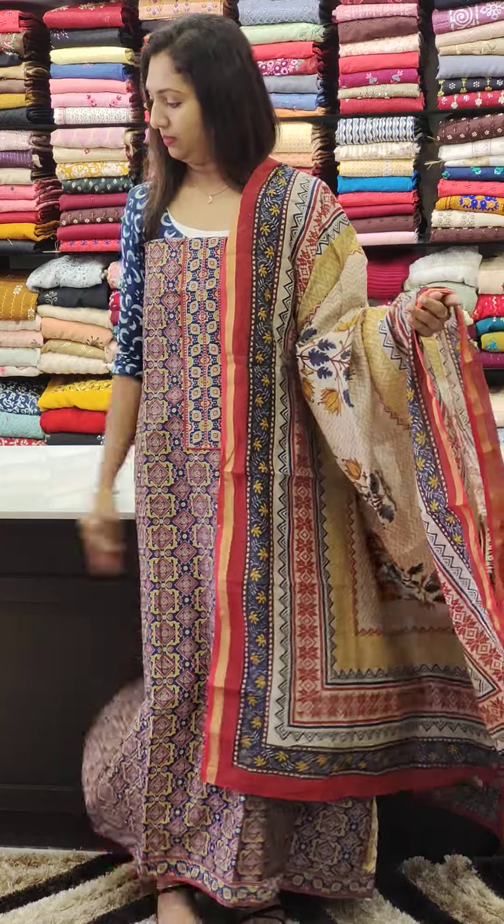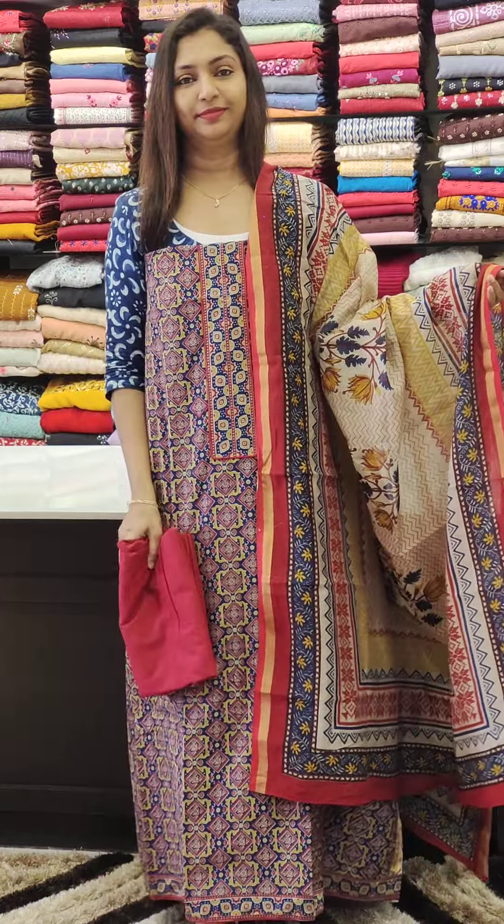This is priced at 1220 at the bottom. Next color is black and maroon.